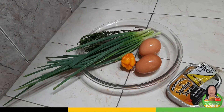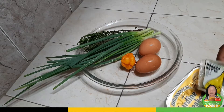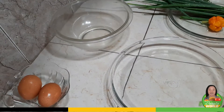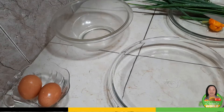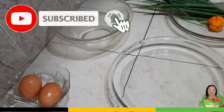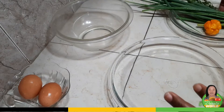Hello everyone, welcome back to my channel. This morning I am making breakfast and I'm making sardine omelette. This recipe has two sections: the egg section and the sardine, so I'll season them separately.